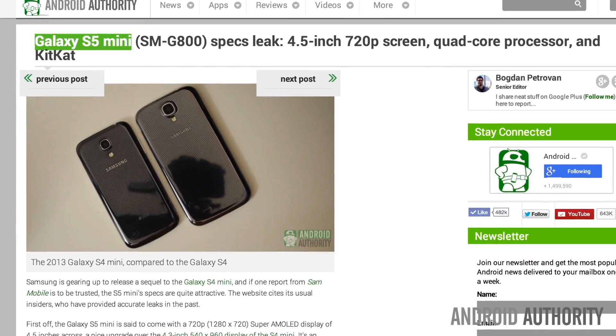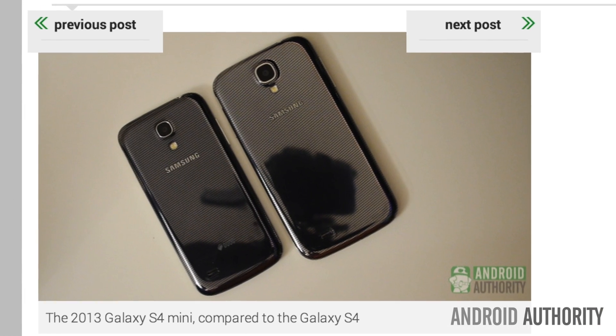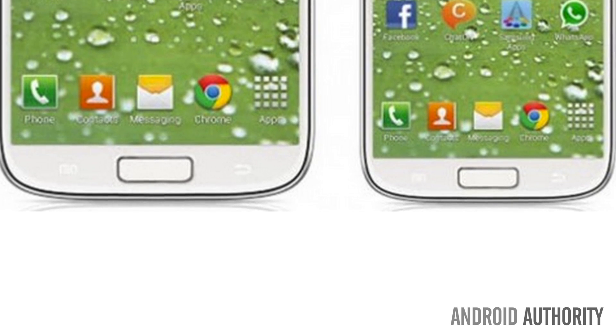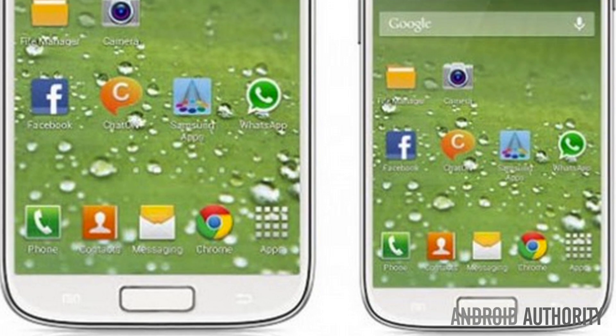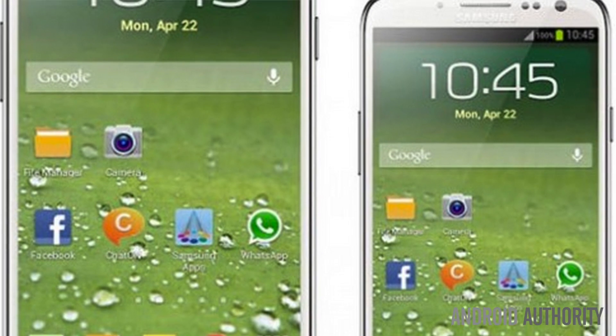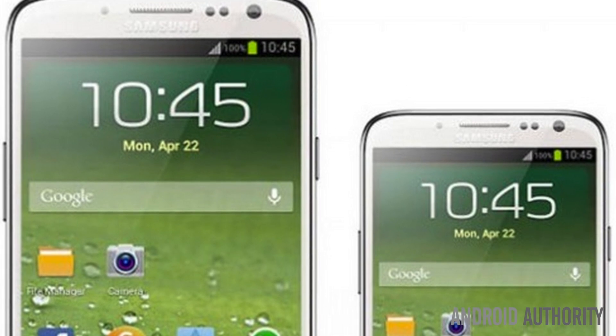First up, let's talk about the S5's MiniMe. Sammobile reported a leak from a source that has been reliable in the past, saying Samsung is gearing up to release a Samsung Galaxy S5 Mini, and the specs are a little bit better than expected. The Mini is said to have a 720p Super AMOLED display at 4.5 inches, with a quad-core processor rumored to be a Snapdragon 400 clocked at 1.5 GHz, 16GB of RAM with a microSD card slot, an 8 megapixel rear camera, a 2 megapixel front-facing camera, and a respectable 2100 mAh battery. It's best not to expect advanced features in the Mini like a fingerprint scanner, but the Mini is said to be running 4.4 KitKat.